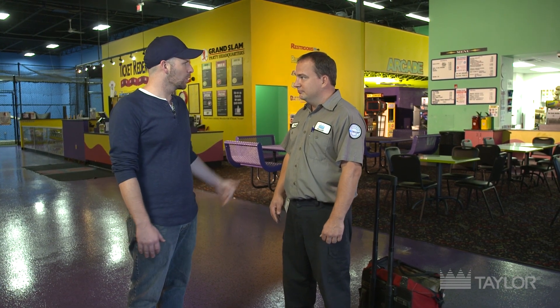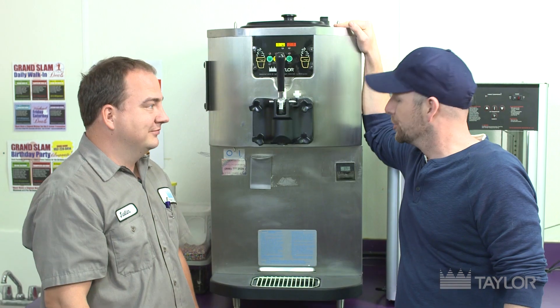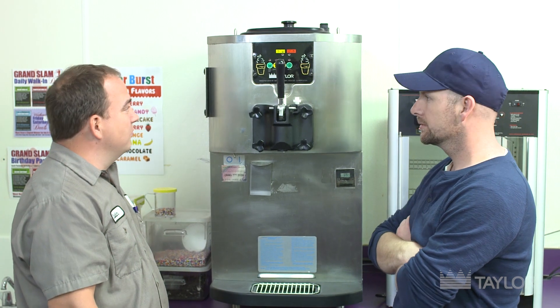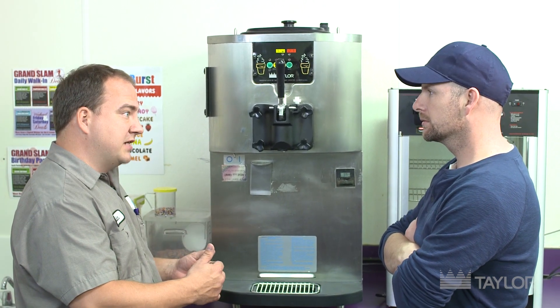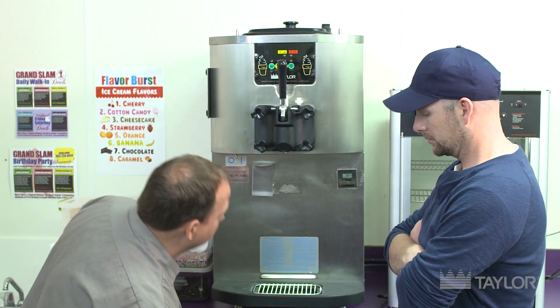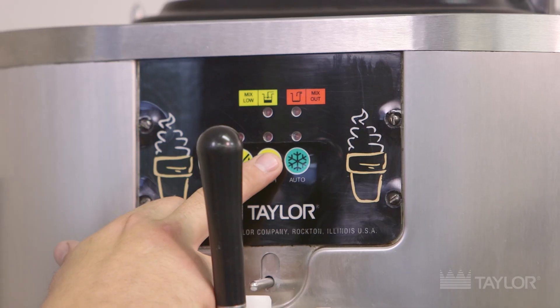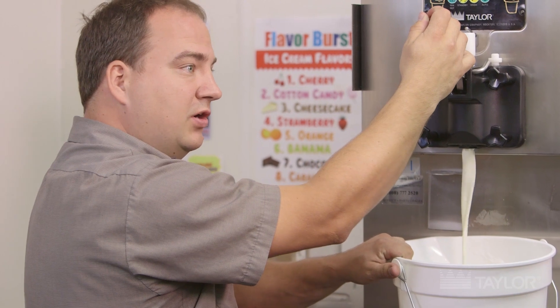That sounds great. You ready to get to work? Yeah, let's give it a try. So Justin, tell me what we're looking at here. This is the Taylor Model C707. We're going to be doing some preventive maintenance on it today — drain all the product out and put on a new tune-up kit and scraper blades. We start the process by putting a clean bucket up here, putting it in wash, holding the handle, and draining out the product.